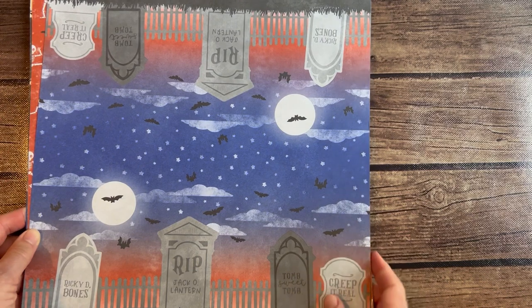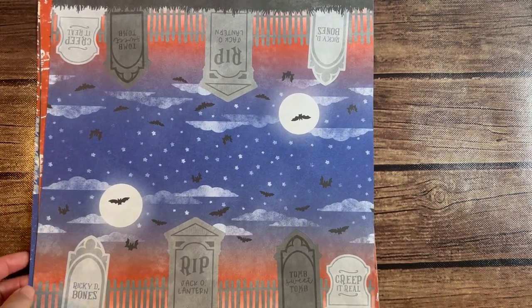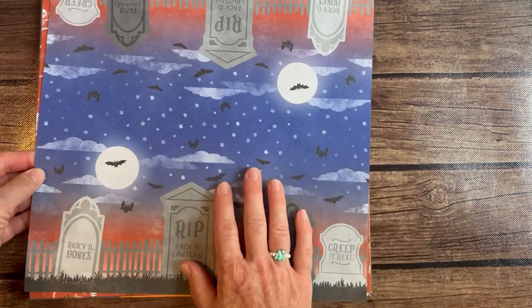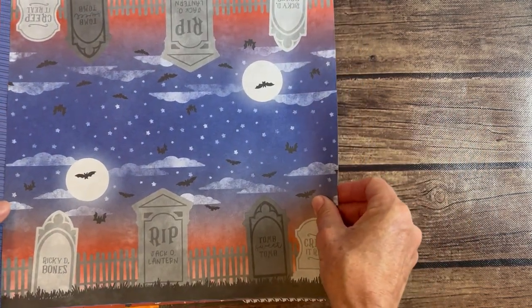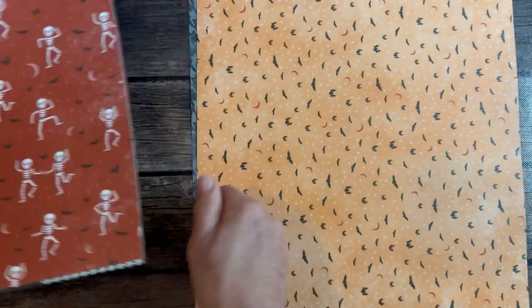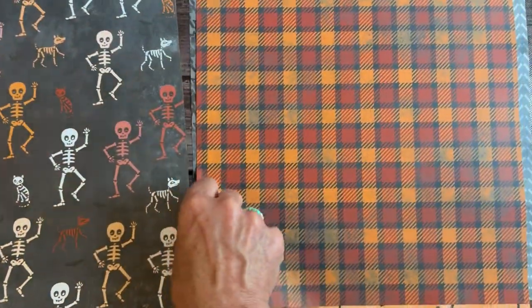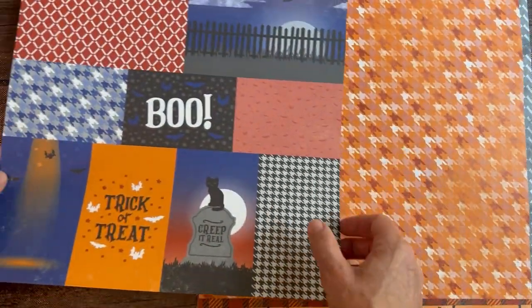Then we move on to our 12x12 Designer Series Paper. This is the Them Bones Designer Series Paper. I'm going to flip those and show you. There's that one, and then the back side with the bats — they're funny little skeletons. We've got some tombstones, a nice fall plaid, a little houndstooth, and then another cool pattern. Again, the Them Bones Designer Series Paper.